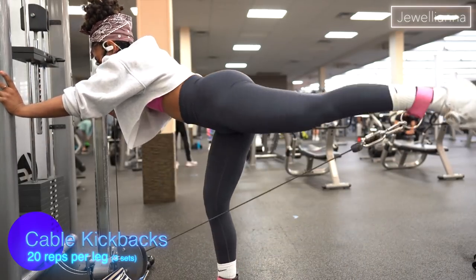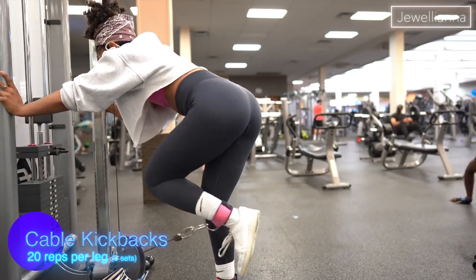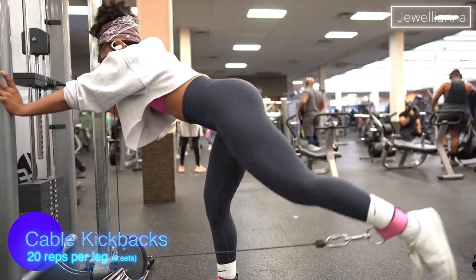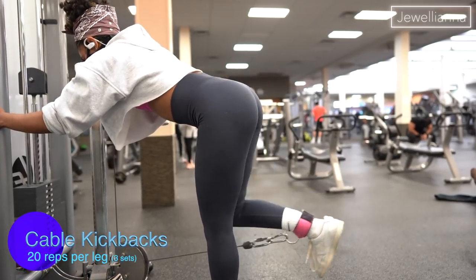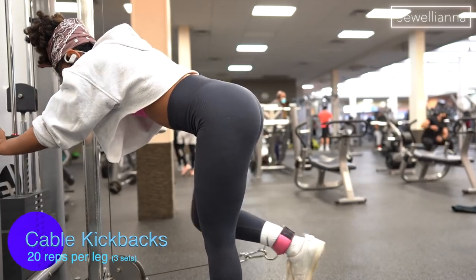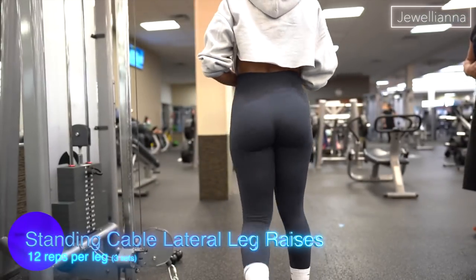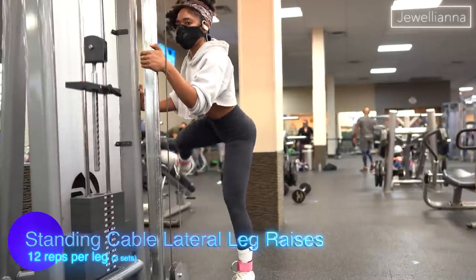Next I'm doing cable kickbacks — I guess this is a whole workout of all of my favorite glute exercises! I'm doing 20 reps each leg using 10 pounds, and I make sure I squeeze my glutes at the top. I did three sets of 20 reps each leg and my booty was on fire. I feel like the glute pump is real, y'all.